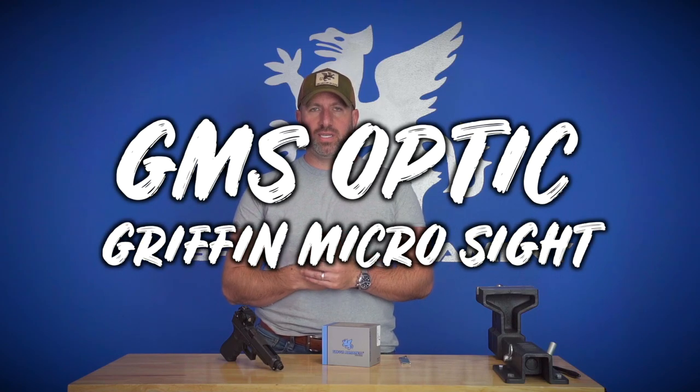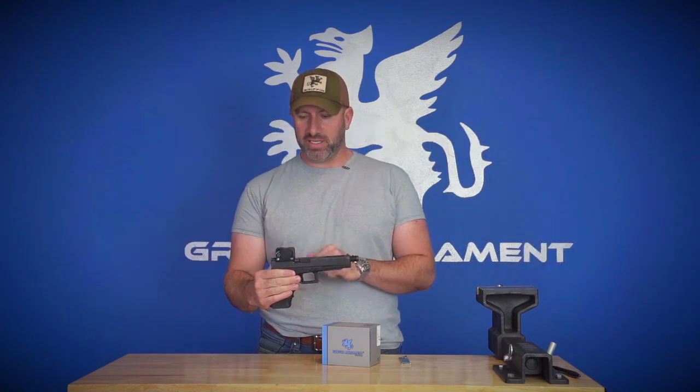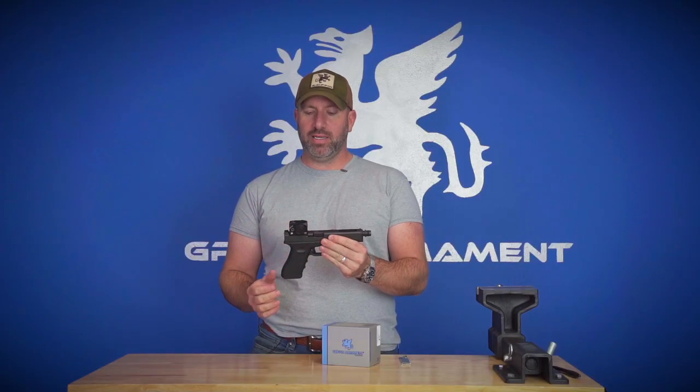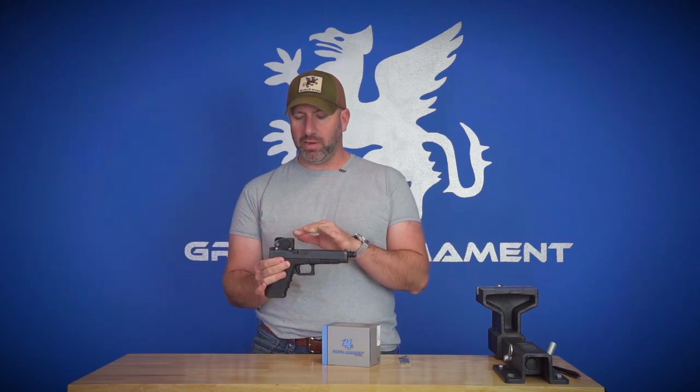Hello, thank you for tuning in for this video. Today we're going to be talking about the GMS, the Griffin Micro Sight. This is a pretty cool sight. It is a red dot sight. It's an acro footprint, which is, in my opinion, the best footprint for a dot like this.